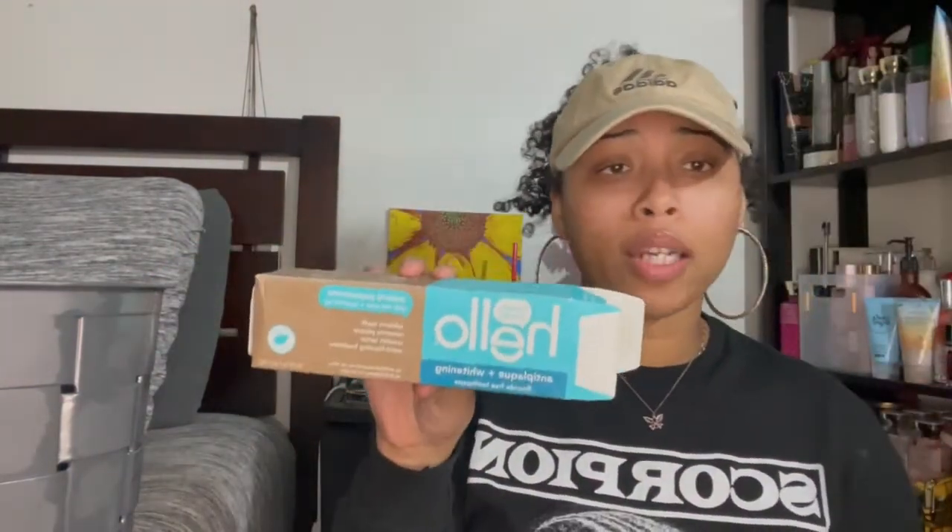Next I have this Tide Oxy in refreshing breeze. I don't even remember how it smells. It wasn't anything crazy — I don't know if I'd get it again. I feel like it's supposed to be a stain remover but I didn't feel like it did anything, so I'm thinking about trying other stuff.